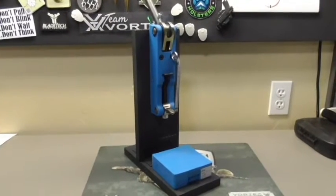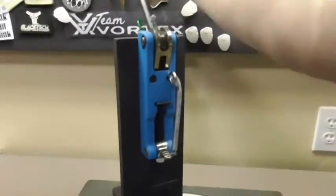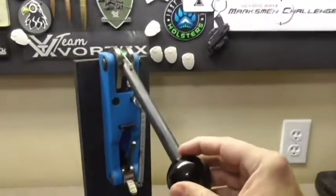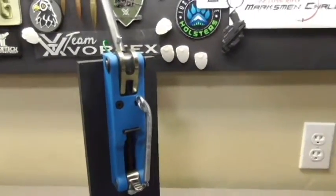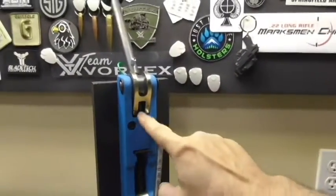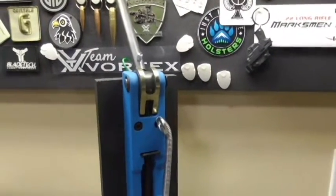Hey guys, Rodney Downs here from Marshman Challenge. When I did my video on the Dillon Super Swage on how to make it a one-hand operation, I had someone ask me if I could do a short video on how to change out the swager from the large primer pocket swager to the small primer pocket swager.